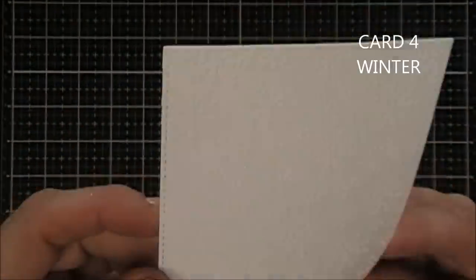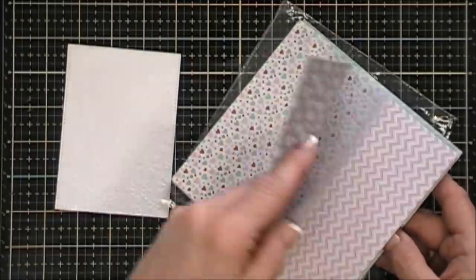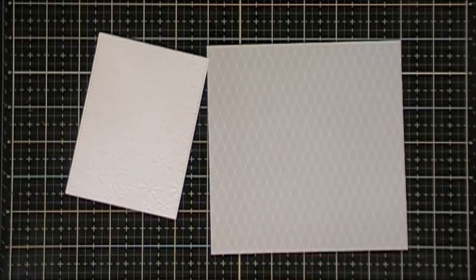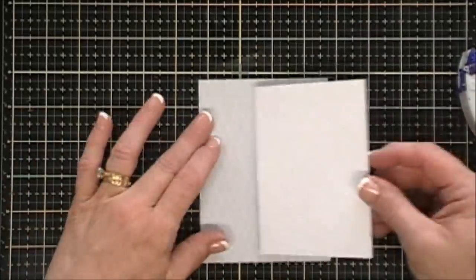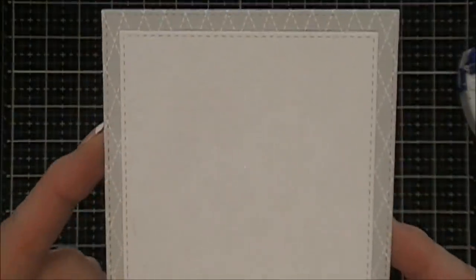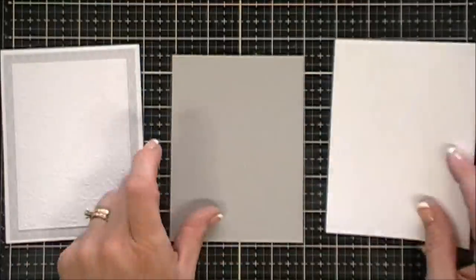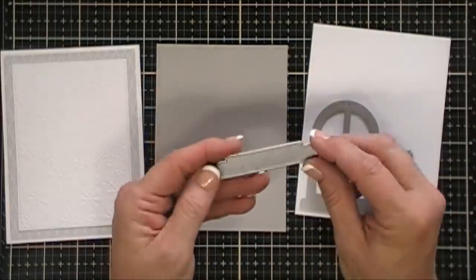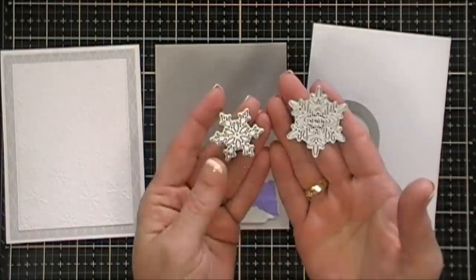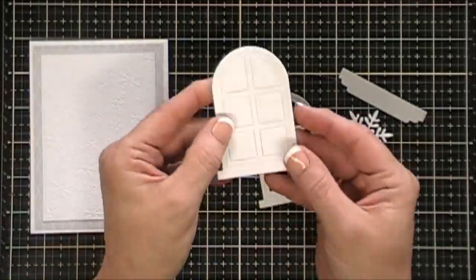Now moving along to card number four. I already embossed this panel with snowflakes — it's three and a half inches by four and three quarters. I'm grabbing gray pattern paper and cutting a background panel that's four inches by five and a quarter, layering both together and adhering to my card base. For this window I want to use gray — I'll cut out a white window frame and a gray window frame using the dome, and also cut the flower box from gray card stock. I also grabbed two snowflake dies from my stash in two different sizes.